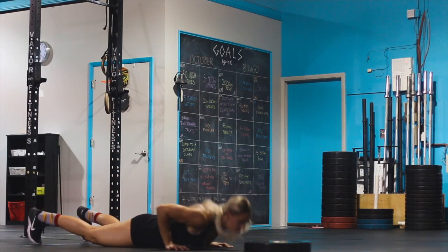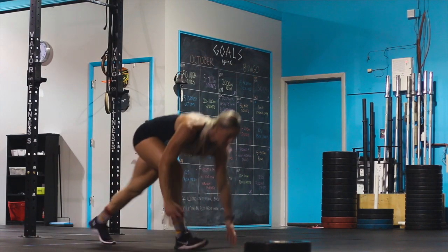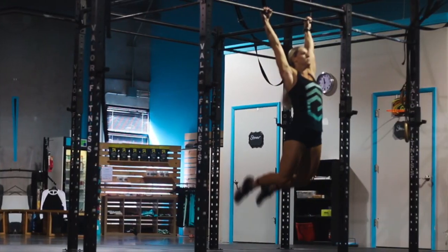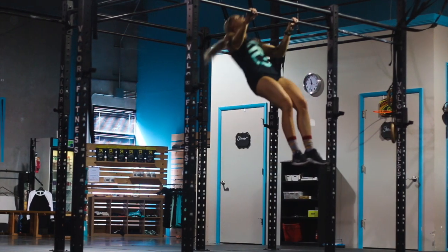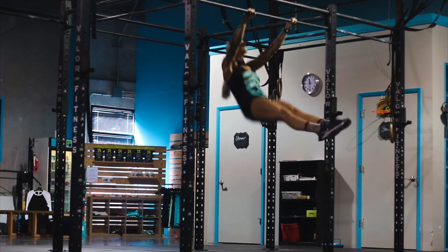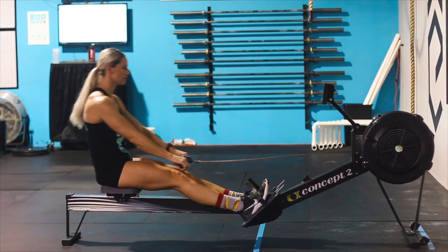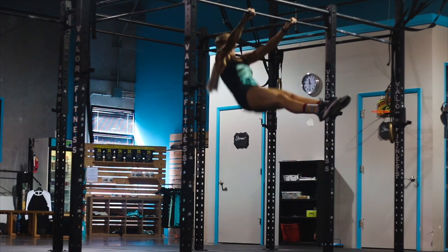The burpees to a plate will follow the same standard as all other divisions, where the chest and legs must touch the ground. The athlete will jump onto the plate and reach full hip extension; hands over the head do not matter. The athlete will continue going through the chipper until all reps of pull-ups and burpees are complete. If time is remaining on the 6-minute clock, the athlete will finish on the rower for max calories, for a final score of total reps.